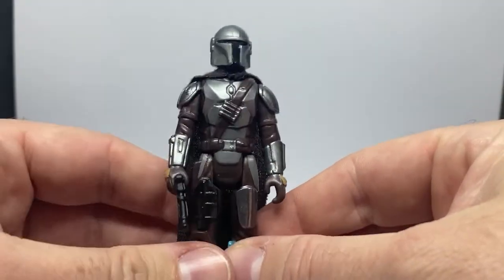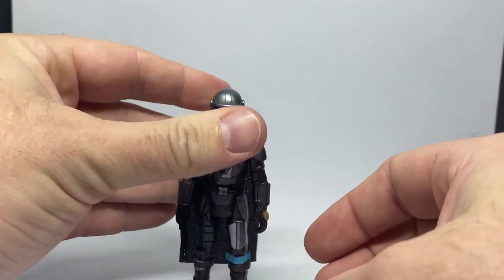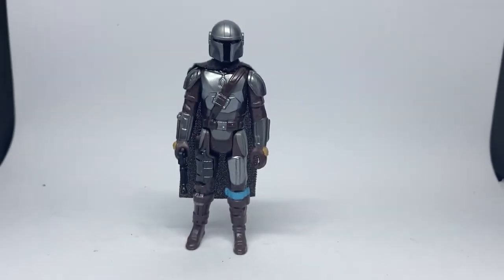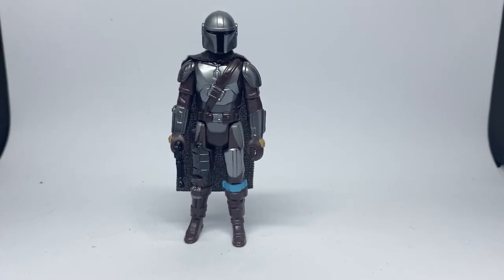A really cool looking figure — let me know what you think. I'll be back with another one probably tomorrow. I'll get some of these videos out this week because they're nice quick easy reviews, fun to look at. We'll see you on the next one, and may the Force be with you always.